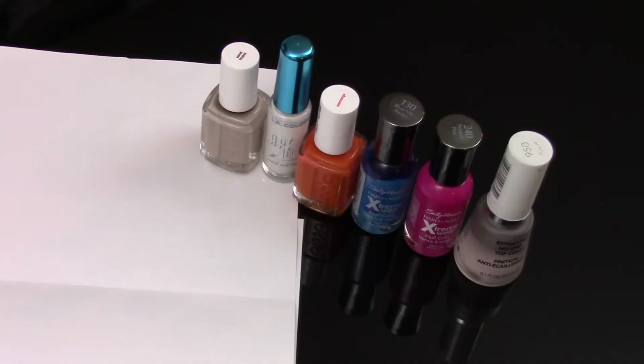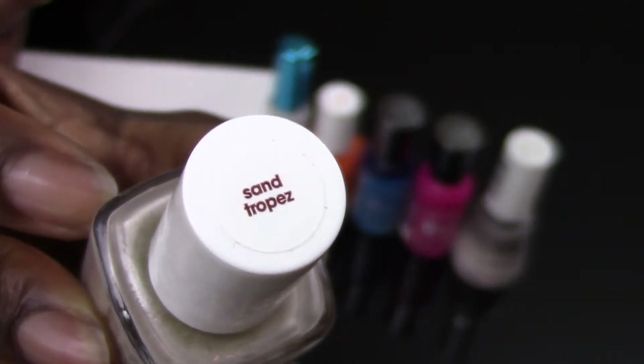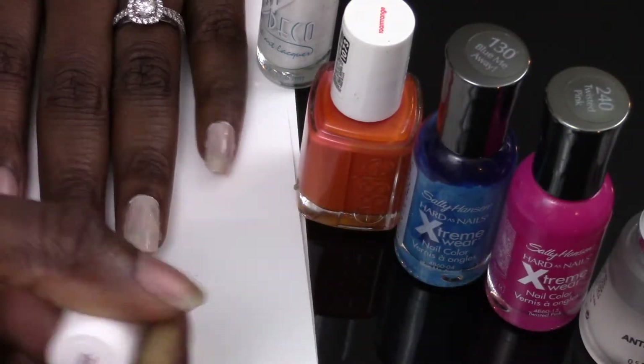Hi everyone, this week we are doing something I like to call summer spirals. Our colors this week are Essie's Sand Trope, Sally Hansen's Blew Me Away, Sally Hansen Twisted Pink, and Essie's Roar Range. With a little wipe and your dotting tools, let's begin.